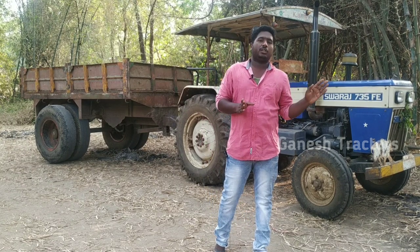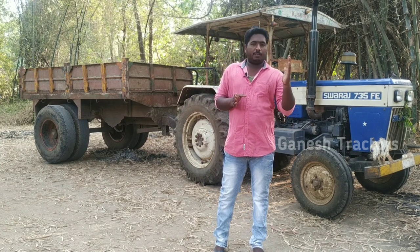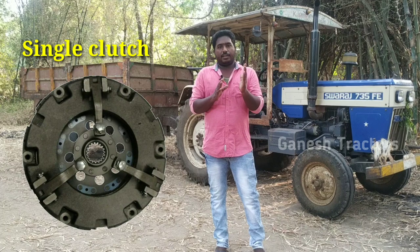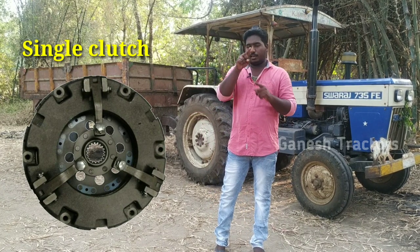We have a single clutch construction. In the flywheel, we have a pressure plate and a clutch plate. We control the three fingers.